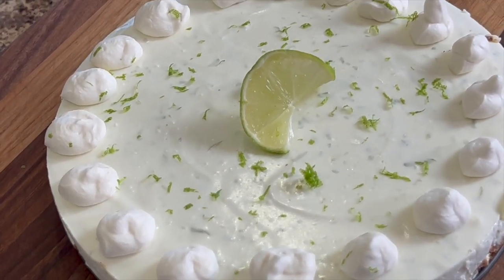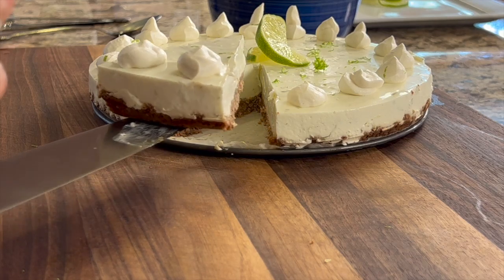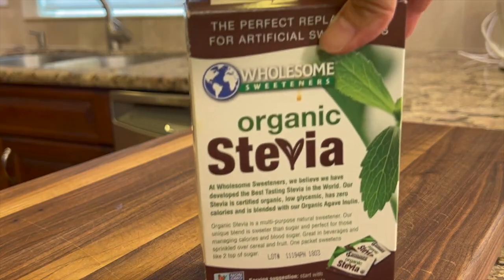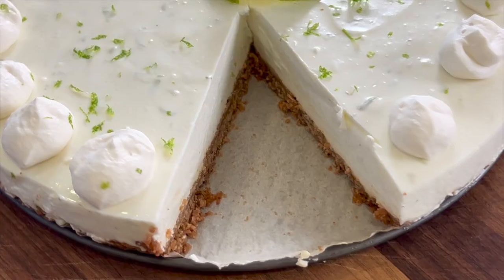Today we're making an almost no-bake cheesecake, which is key lime, and it is gluten-free. We're going to be using some Siete cookies — they're shortbread cookies — to make the crust, which is really delicious. It's got a hint of cinnamon in it, and we're going to be using some stevia to keep the sugar low, and some yogurt and cream cheese together. It's such a refreshing and delicious lime cheesecake, you're going to love it.